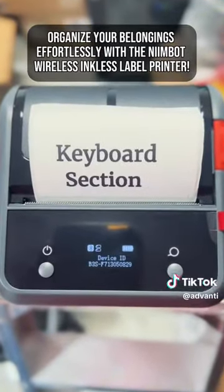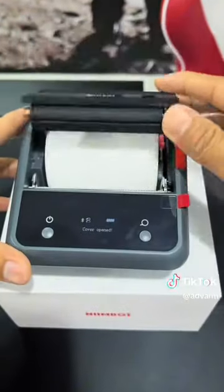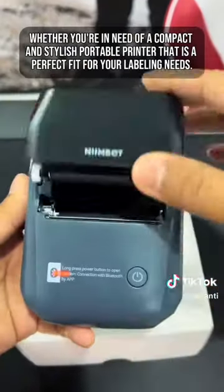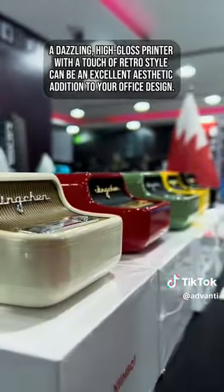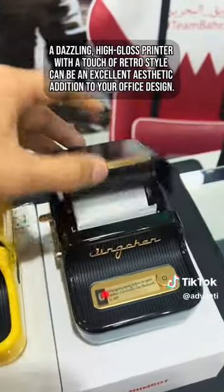Organize your life and your belongings effortlessly with the Neombo Wireless Inkless Label Printer. Whether you're in need of a compact and stylish portable printer that is a perfect fit for your labeling needs, a dazzling, high-gloss printer with a touch of retro style can be an excellent aesthetic addition to your office design.